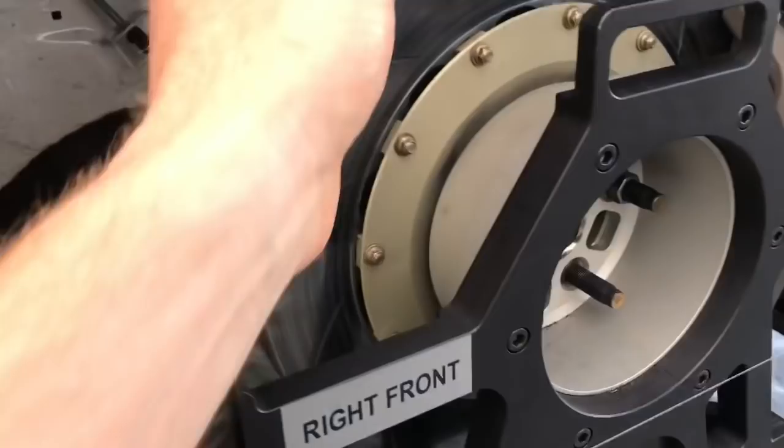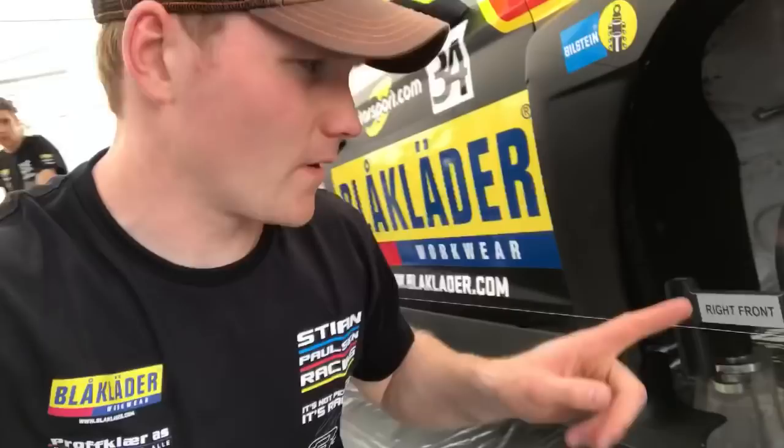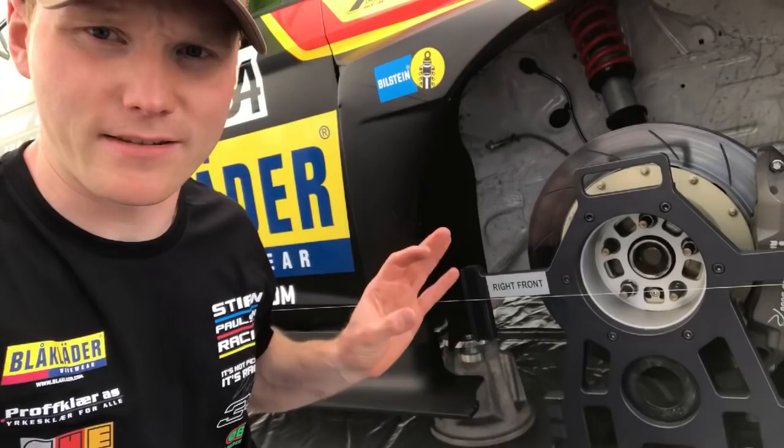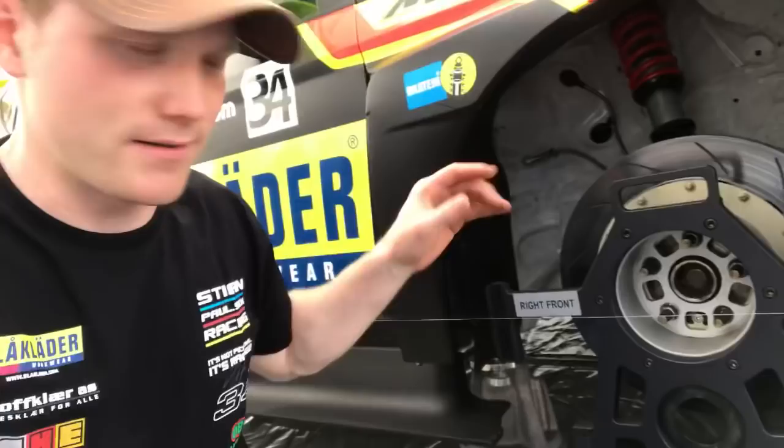This set of setup wheels is much easier to work with than the actual rims and tires. This wheel piece is the same size as the rim we use when we race — it goes to the same center position, it's the same height off the ground, and the weight is the same as the rim we use. So it sits at the perfect height.